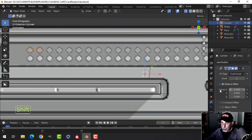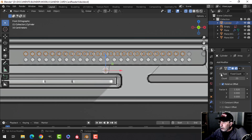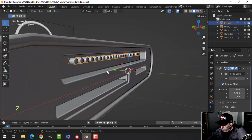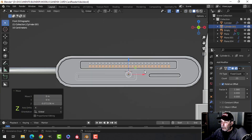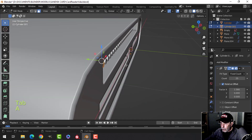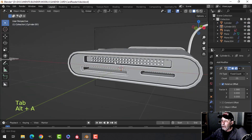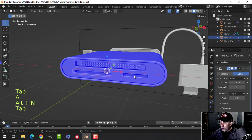Array in X — start pulling, hold Shift, pull it over a little bit. Change the count to 25. Move them over so they fit. Shift D to duplicate and pull them down. I want these a bit bigger and more prominent so I'll scale them — longer — so you can see them better when cards are pushed in. One might be flipped, so go in and Recalculate Outside.